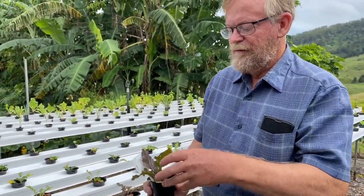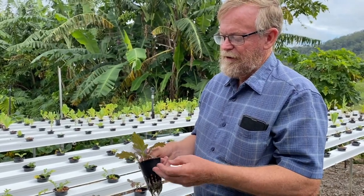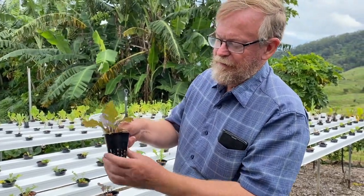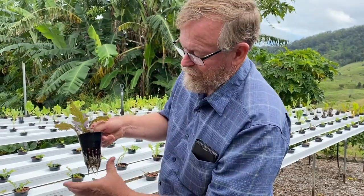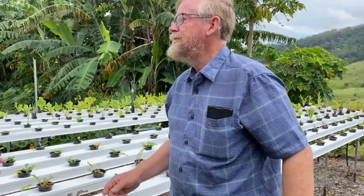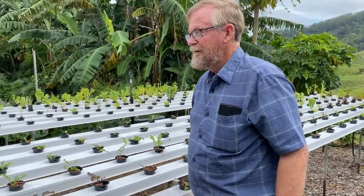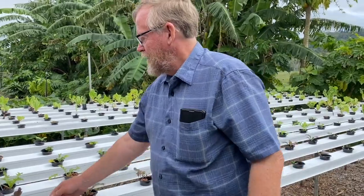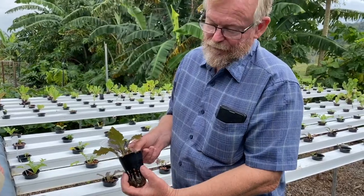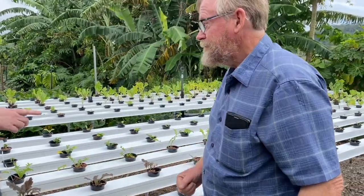The roots of the plant hang down into the solution. Some of the bigger plants will have quite a large root mass. There's no soil at all — the clay balls are purely a physical structure that also absorbs some of the nutrient and keeps the root mass nice and moist rather than just being in the solution.